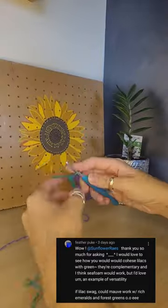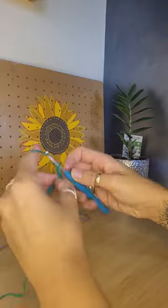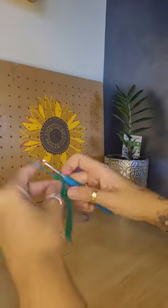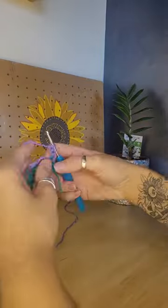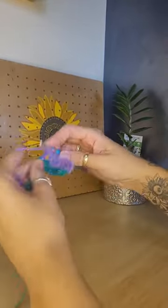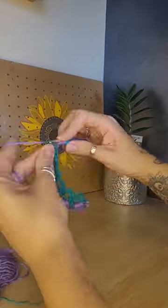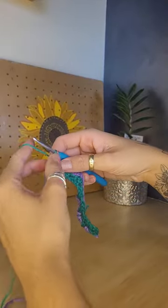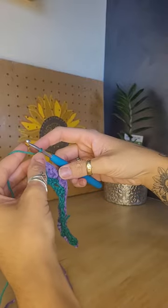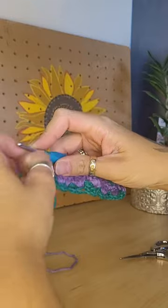Shout out to feather puke because she asked me to see what lilac and green looks like, so this is for you. I decided to do the primrose stitch because I've got a little cousin called Primrose and I love her very much — she's actually slowly learned how to crochet too. The colors complement each other so well and really do stand out. I think this stitch is beautiful, it's very unique.